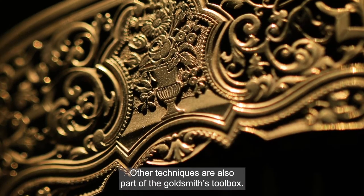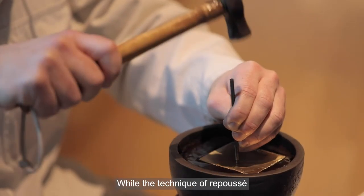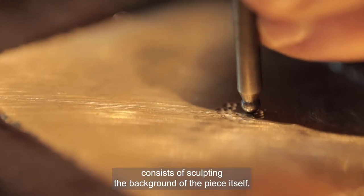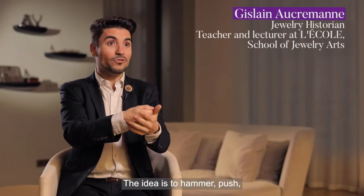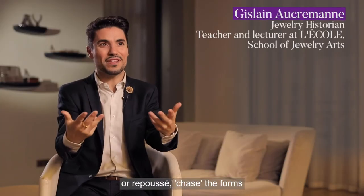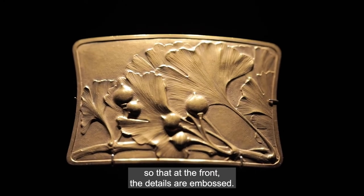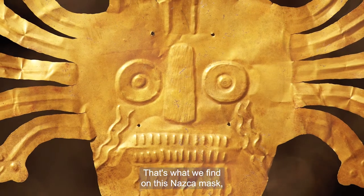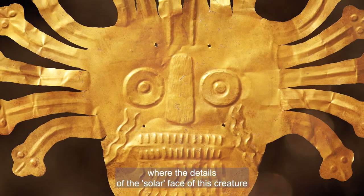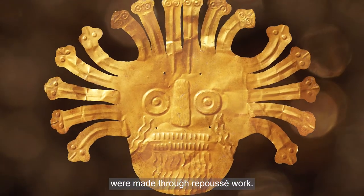Other techniques are also part of the goldsmith's toolbox. Chasing allows a piece of jewelry to be decorated using a burin, while the technique of repoussé consists of sculpting the background of the piece itself — the idea is to push and mark the forms so that the printed details appear on the right side. This is what we find especially on this Nazca culture mask, where the details of the almost solar face of the creature are made using repoussé.